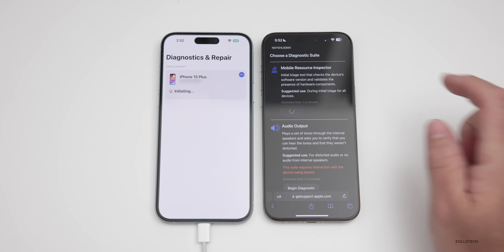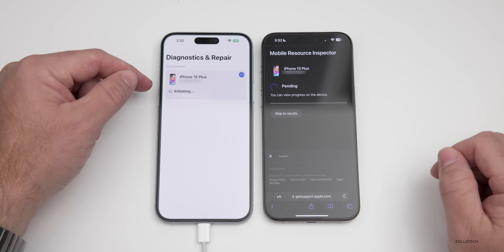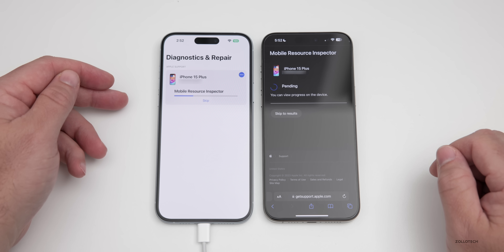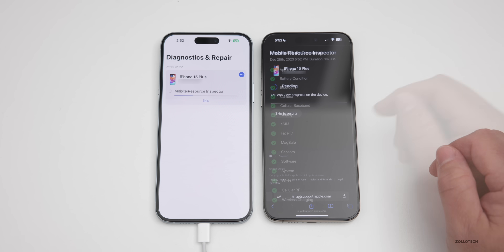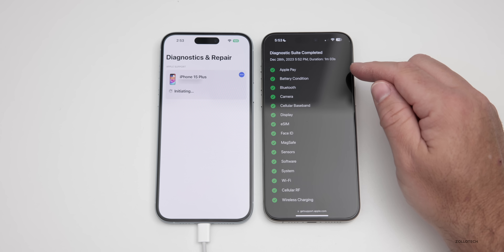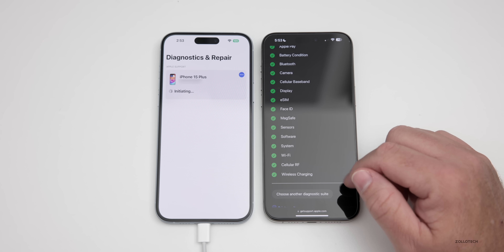Tap Begin Diagnostic. It'll say pending, then you can view progress on the device. Give it a moment where it says initiating — you'll see it started the test on the 15 Plus. It walks through everything it needs to test. Once complete, it will say 'Diagnostic Suite Complete' and give you a status covering everything from Apple Pay to sensors, system, Wi-Fi, cellular RF, and wireless charging.